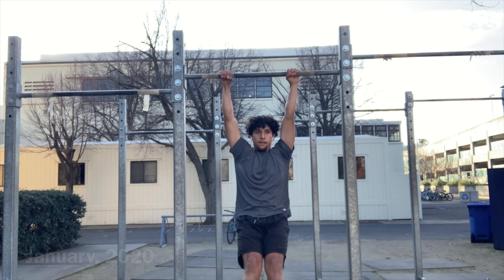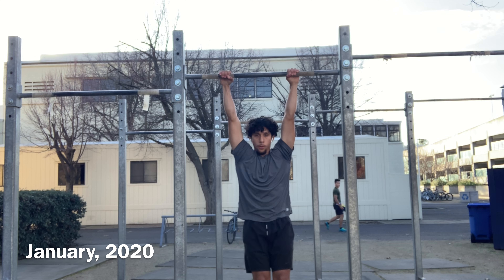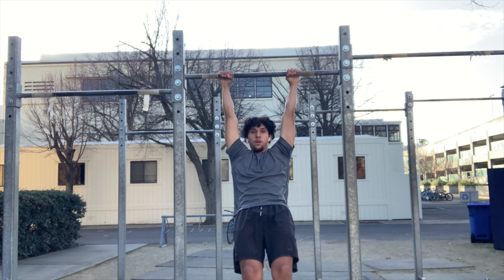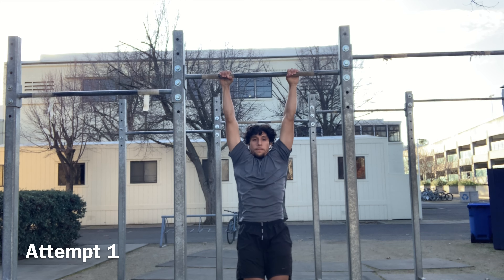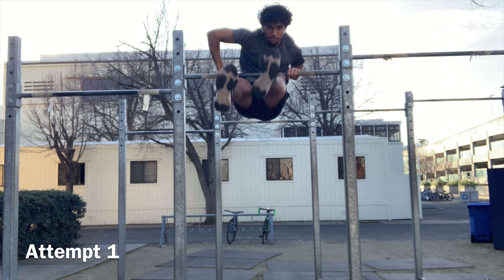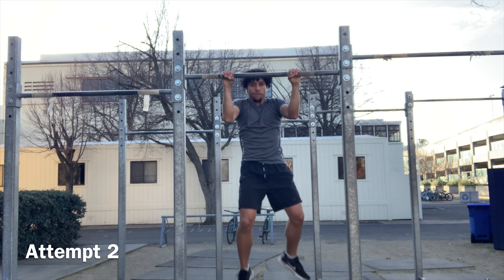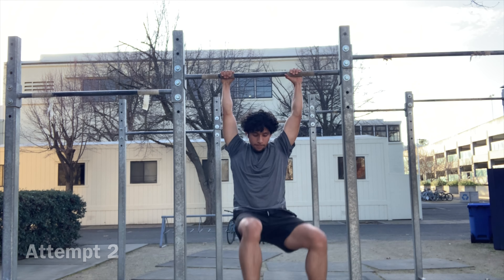I first learned the muscle-up in 2020. I had a background in cross-country and track and field, so my priorities for training were very different then compared to now. Even though running was my main form of training, I still did my pull-ups, my push-ups, and some dips. This level of conditioning was just enough for me to learn the muscle-up.